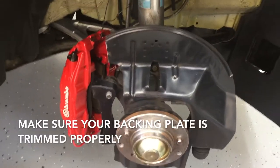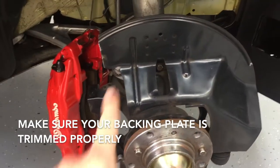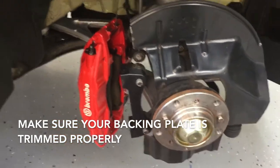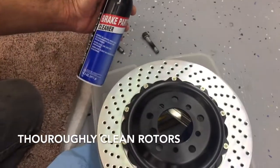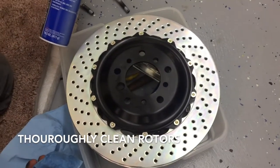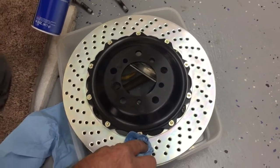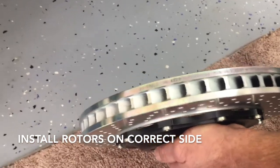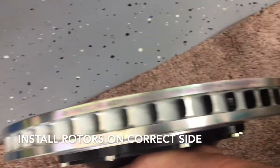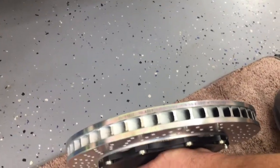It's also important to note that if this is the first time installing the big brake kit on your car, you'll need to trim the backing plate so it has room for the caliper to be installed. Before installing your rotor, use brake parts cleaner to wipe the rotor down thoroughly. We found that the Brembo is actually very clean, but you should do it regardless. Brembo places a part number along the edge of the rotor that corresponds to the right or left side, so you can confirm you have the correct rotor.